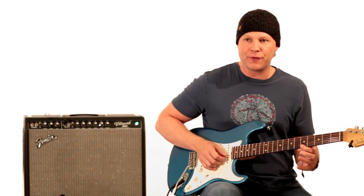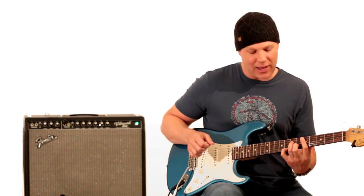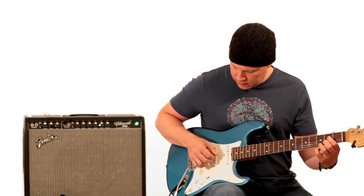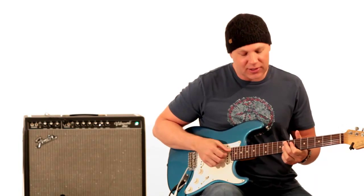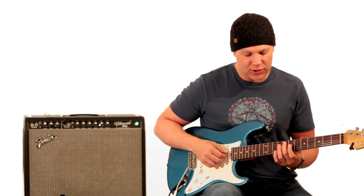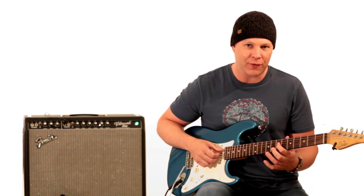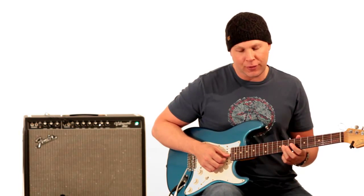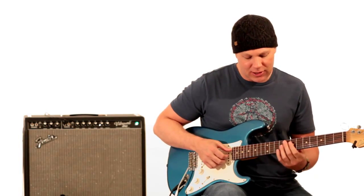He actually doesn't play that fifth fret on the high E string on the first part of the chord — so it's just the middle four strings. Then he plays that note up there. Then he goes to this pretty standard voicing of the F chord, which is an F dominant 7 chord. It's your second finger on the A string eighth fret, first finger on the seventh fret of the D string, and then your third finger bars the eighth fret of the G, B, and E string. But he actually plays this note first.